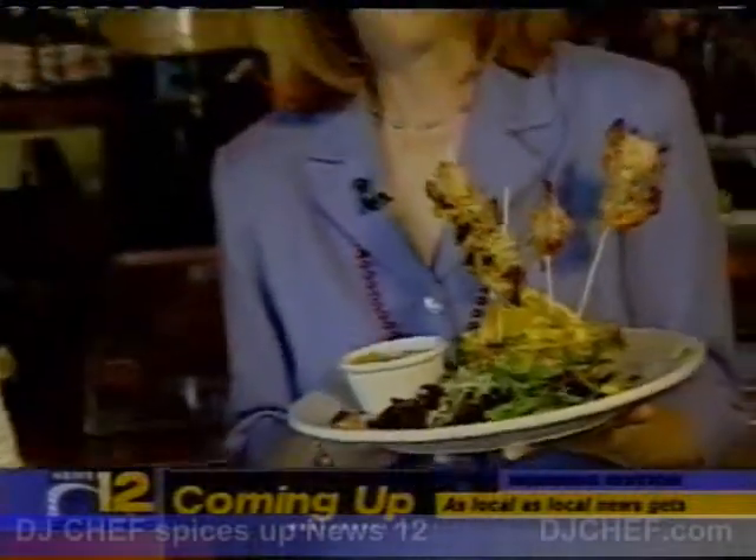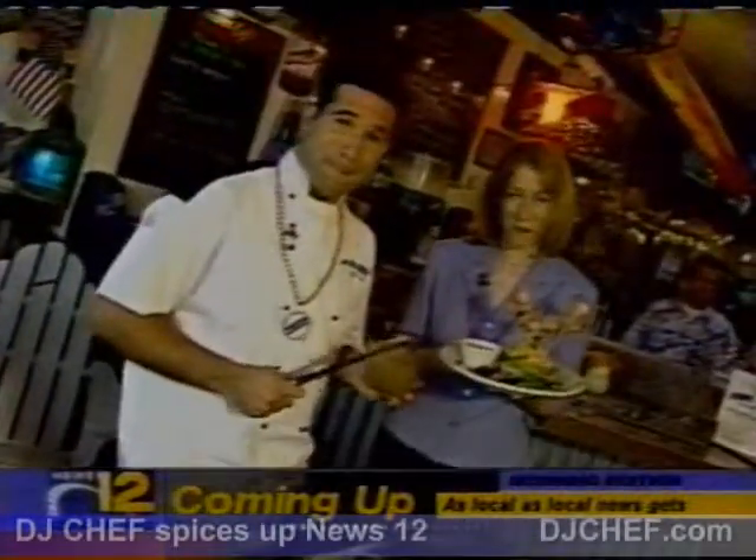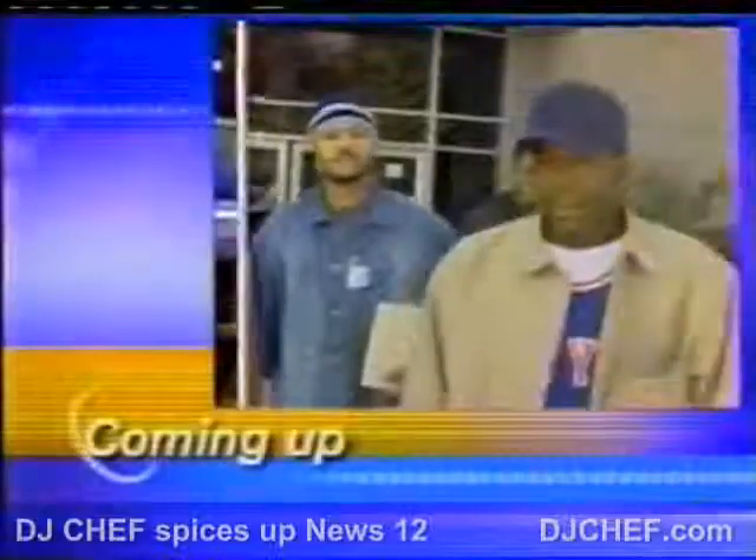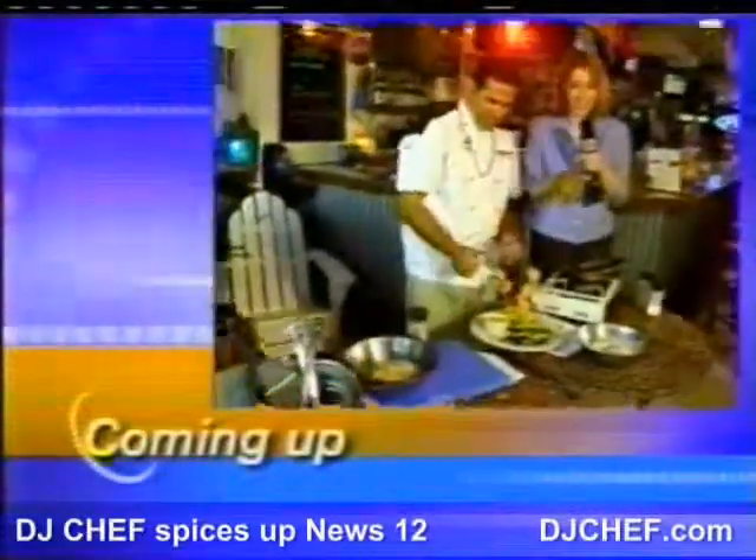We're at the Jammin' Jamaican party at the Whale's Tale in Long Beach, and coconut shrimp is on the menu this morning. I'm Holly here at the Whale's Tale in Long Beach, where DJ Chef is going to show us how to make this into that.